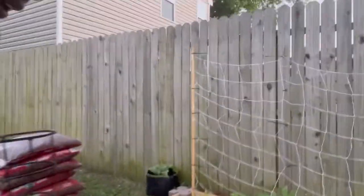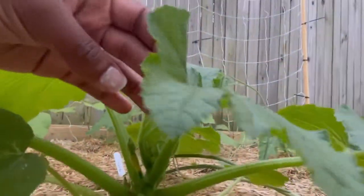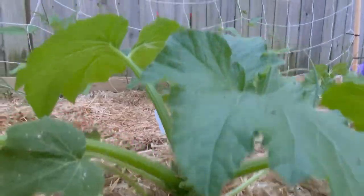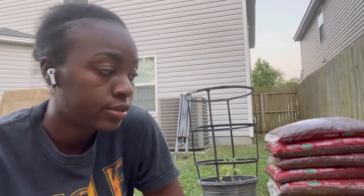They even have a couple squash on there — look at this one. It's turning yellow. Anyway, I've had some vine borers over here putting their eggs — the moth laying its eggs.